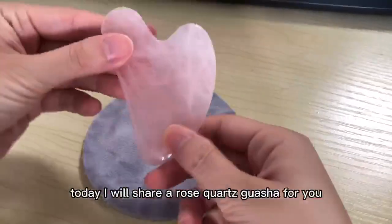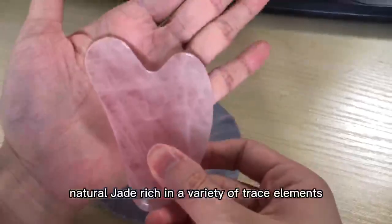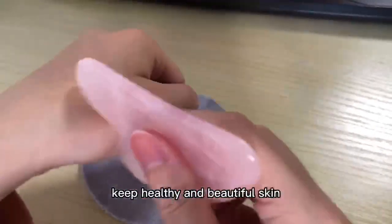Hi everyone, today I will show a rose quartz gua sha for you. Natural jade, reaching the theory of trace elements. Keep healthy and beautiful skin.